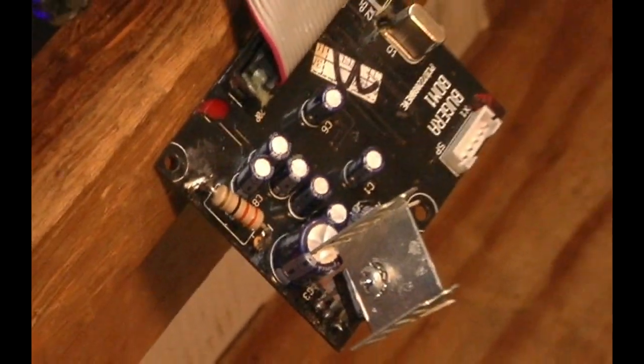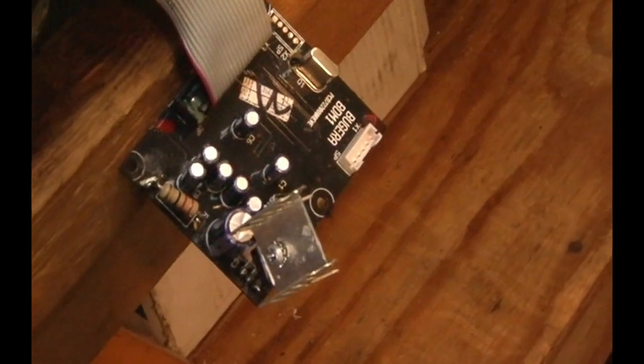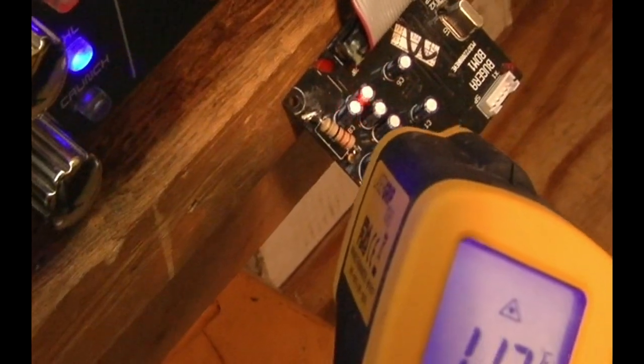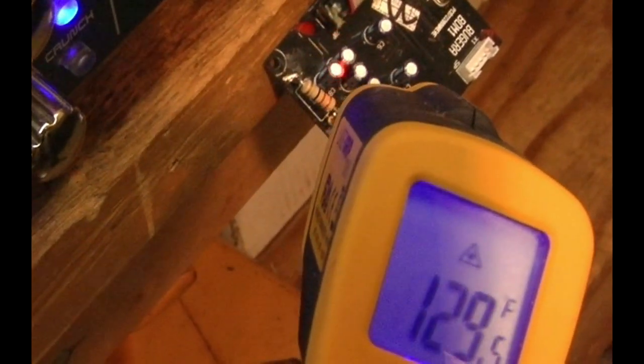Now we are going to go after the... just like that it stabilized by itself again. The only possible thing I can think about is that these capacitors have humidity in them or are burnt out somehow, but they definitely are running hot — 140 degrees now. There is no reason for that.